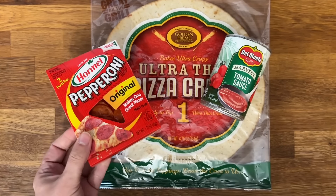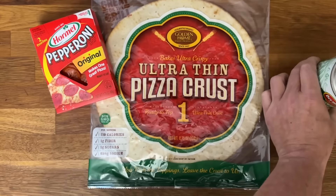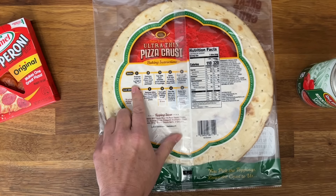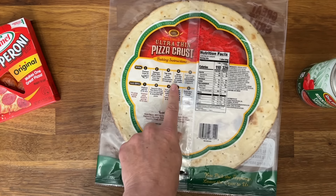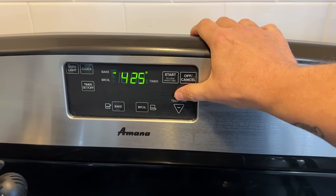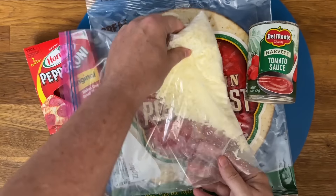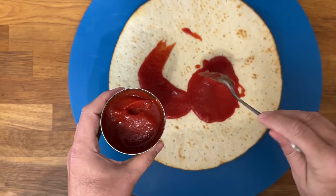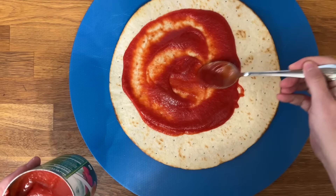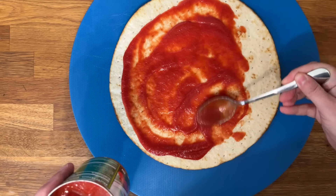It is pizza night at Dollar Tree! We're going to grab a package of pepperoni from the pantry section, some tomato sauce, and a thin pizza crust. The directions on the back are really easy — 425 degrees and it goes directly onto the rack. We're going to preheat the oven to 425 and get that ready. I'm also going to add some real mozzarella cheese because the Dollar Tree cheese is not the greatest.